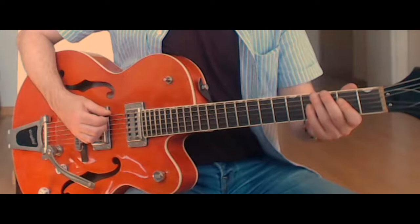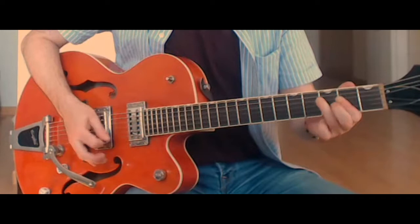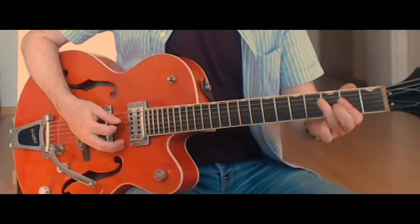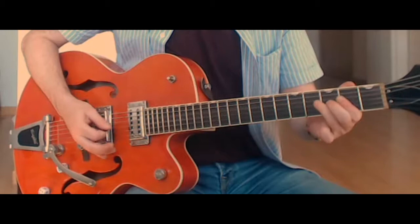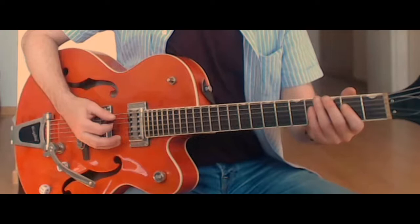Let's try and play this a little slower. You could just repeat and repeat that. Obviously, the different versions seem to have different lengths of how many times we go around.